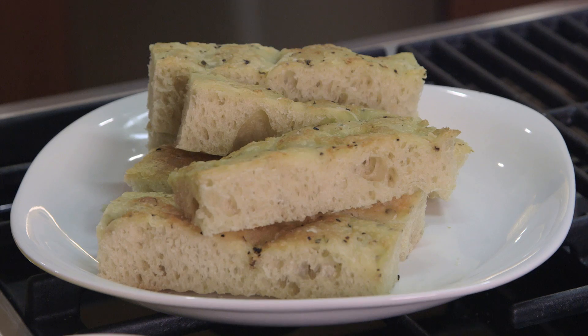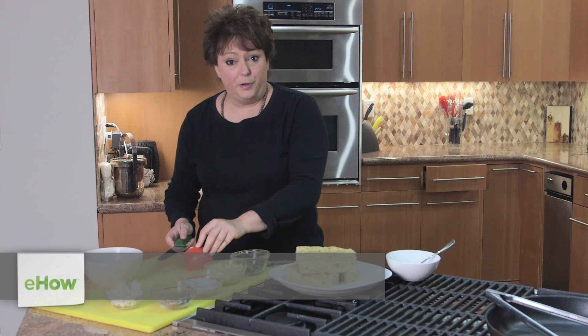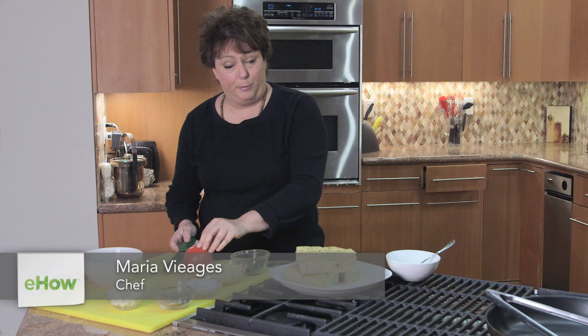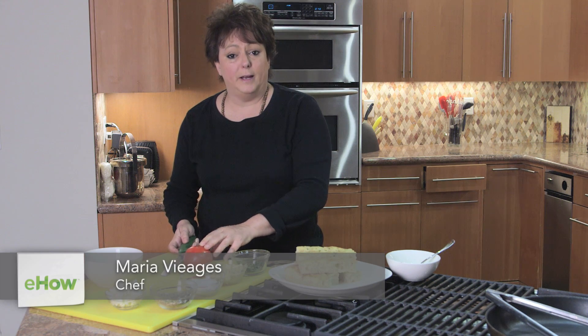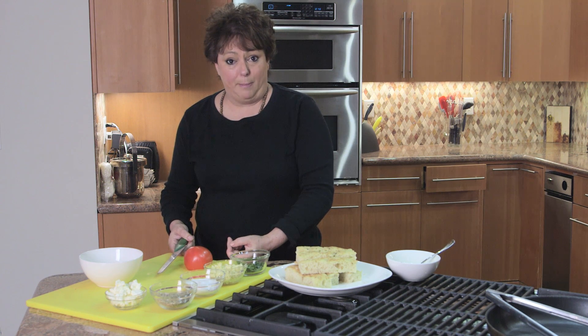Hi, I'm Maria Viegas. We are going to make feta and tomato bruschetta. I'm going to show you how to dice a tomato for bruschetta, because all bruschetta is is diced tomato, a little garlic, salt, pepper, and olive oil.